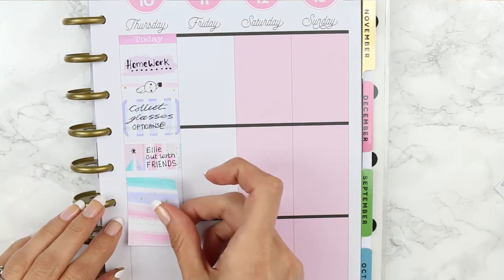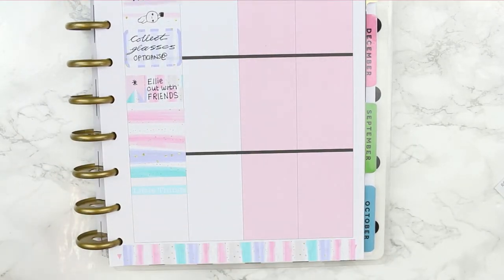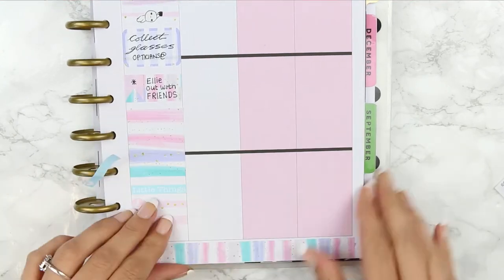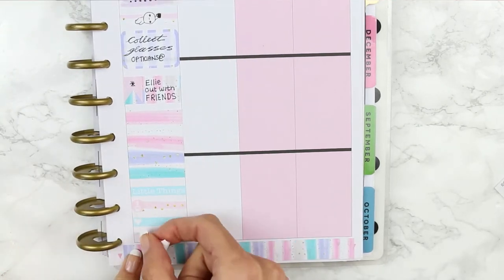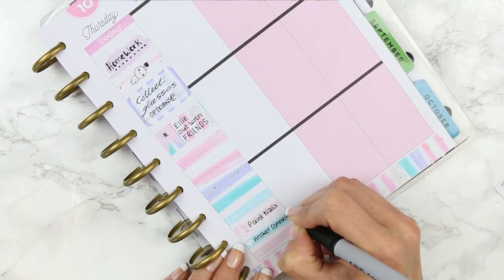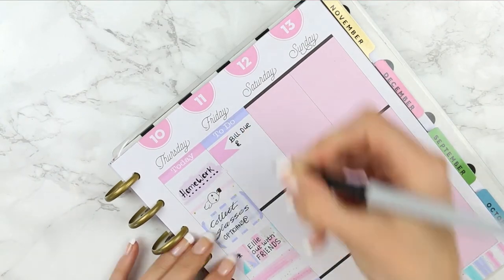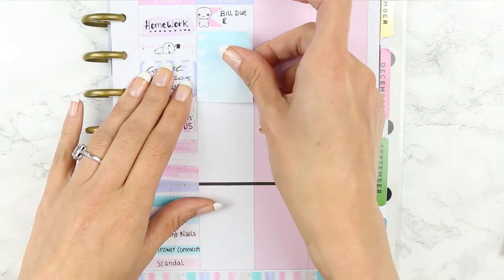I was choosing which full box to use and when I went to flip it I realized two turquoise colors would be next to each other, so I flipped it back — the good thing with these half boxes is there isn't a right way up. I put down my little things header, a piece of washi with one of the icons on, a little heart little thing, and then another TV program which I flipped so the two pinks weren't next to each other. I wanted to paint my nails, needed to double-check I'd answered everyone's comments on my videos, and had Scandal on. For Friday I put down a to-do header and a page flag flipped to its side because there weren't any bill due stickers in this kit either, so I just wrote 'bill due' with a little sad poppet.